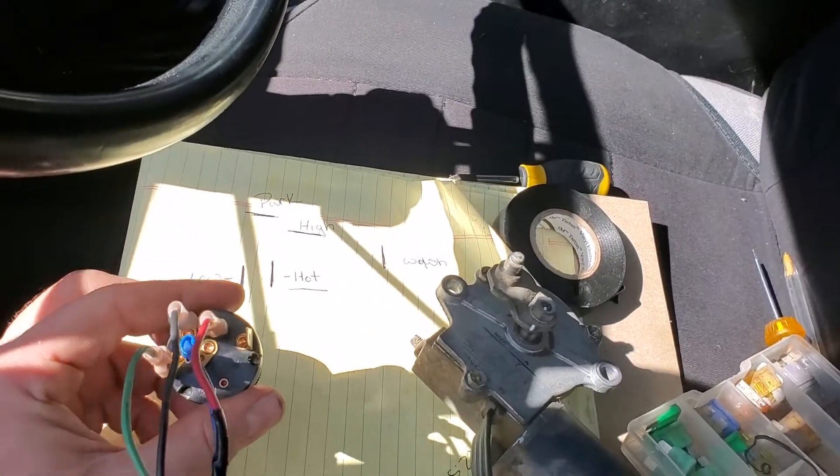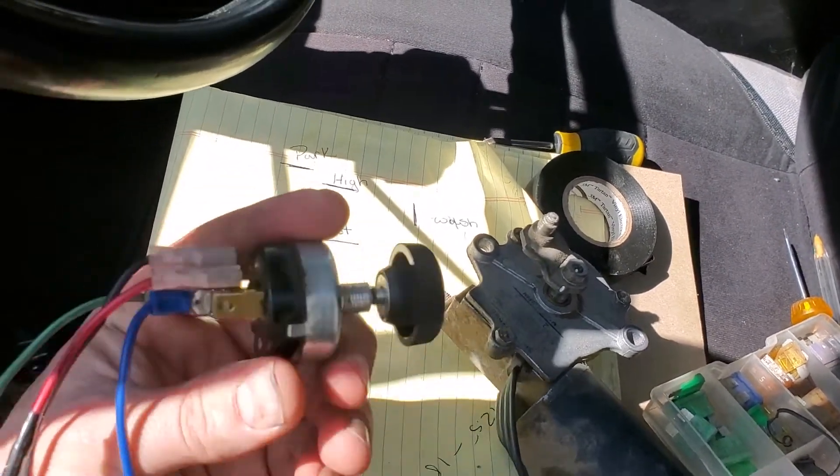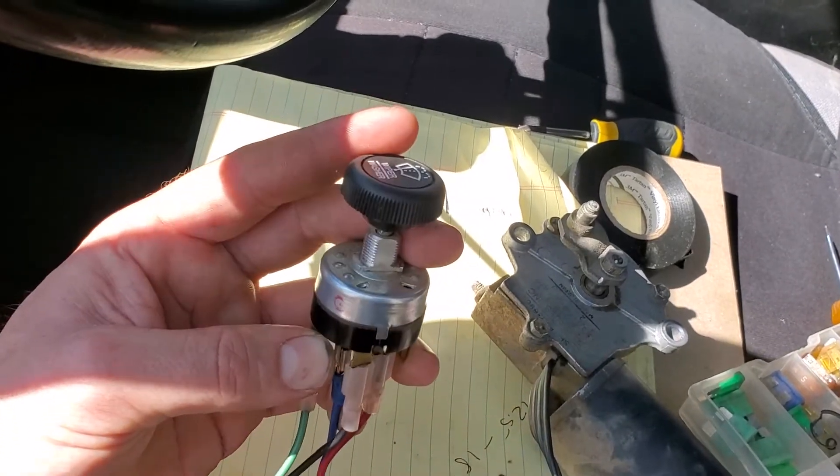If you have four wire wipers and you want to get them to park and work on high and low, just get a standard aftermarket two speed wiper switch.